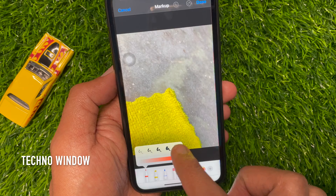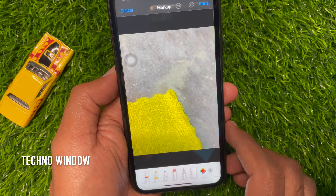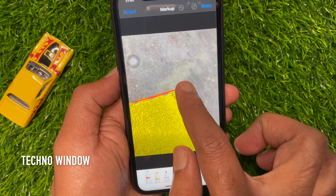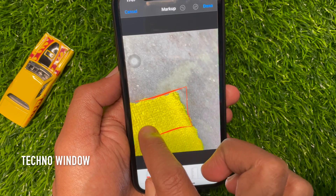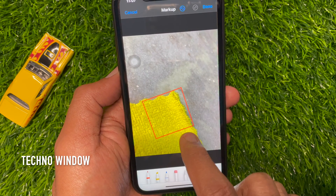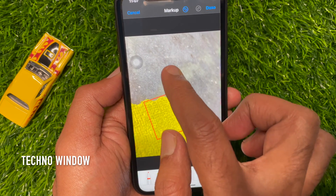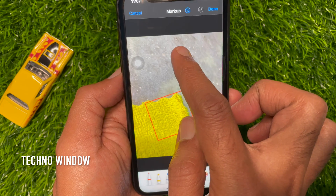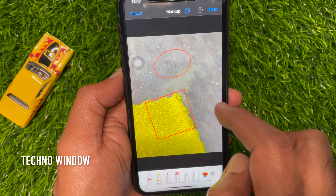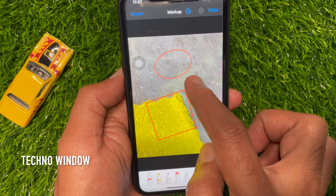Select your drawing tool, line thickness, and ink color. Now draw a shape on your iPhone screen. Once you have finished it, hold your finger on the screen. Immediately a perfect version of the shape will appear. Similarly, draw any shape on your iPhone screen and hold your finger on the screen to get a perfect shape.